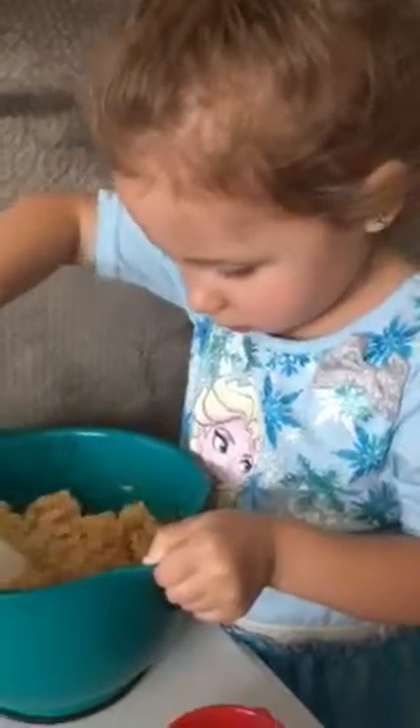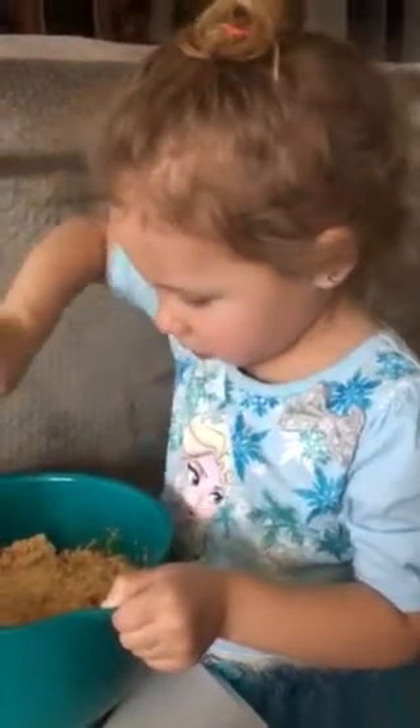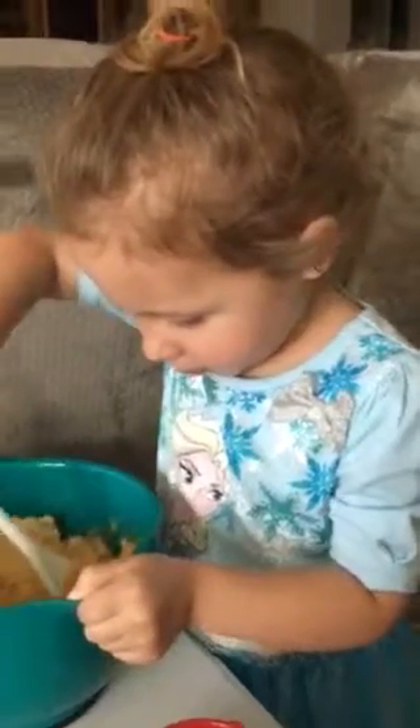These are going to be some good peanut butter cookies. You can take some home, okay? Because Mommy said Daddy likes peanut butter cookies. Do you like peanut butter cookies? Yeah. I love peanut butter cookies. Bree likes them too.